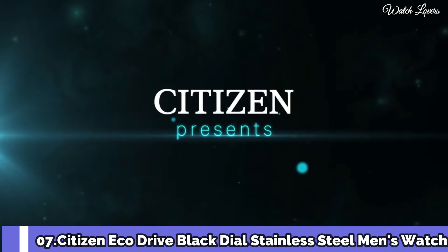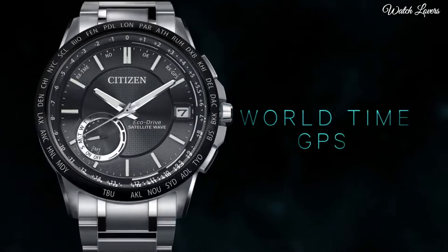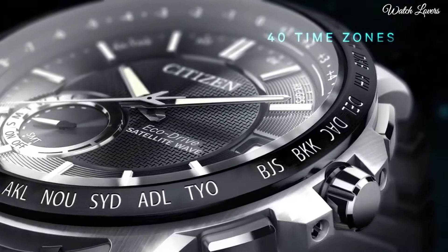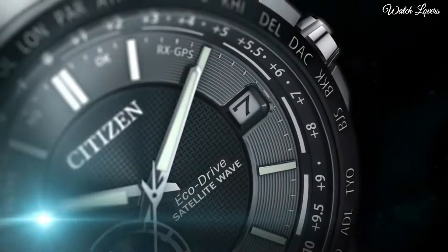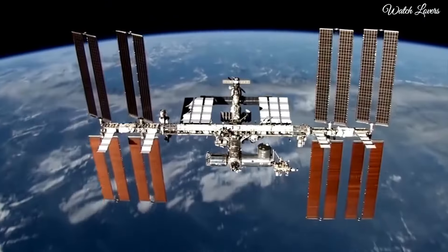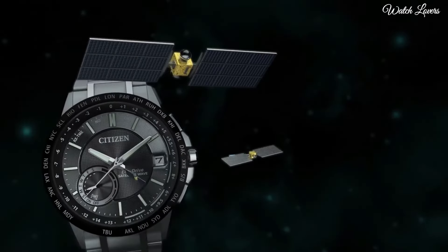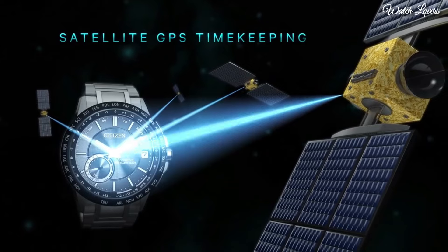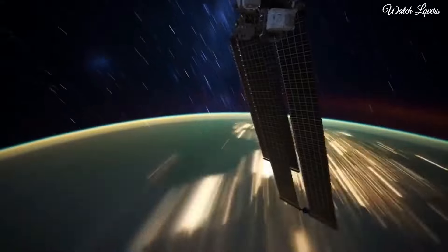Citizen Eco Drive Black Dial Stainless Steel Men's Watch. Stainless Steel Case with a Stainless Steel Bracelet. Fixed Black Ion Plated Bezel showing World Time Cities. Black Dial with Luminous Silver Tone Hands and Index Hour Markers. Dial Type Analog. Eco Drive Movement. Scratch Resistant Sapphire Crystal. Case Size 44mm, Case Thickness 12.7mm, Band Width 23mm.